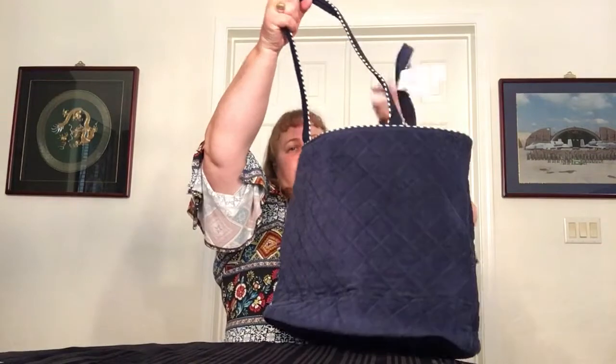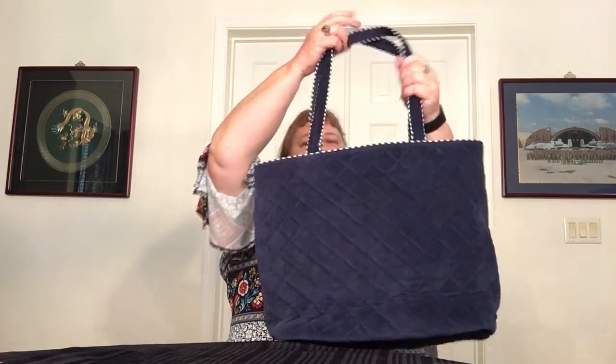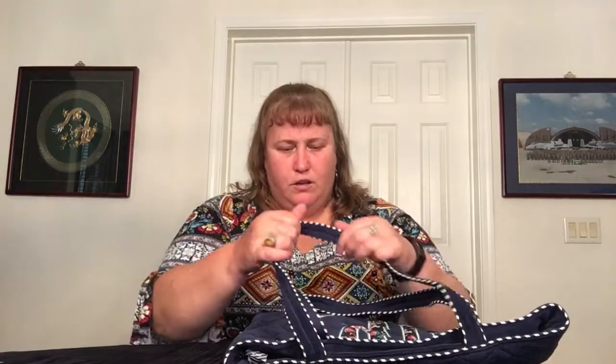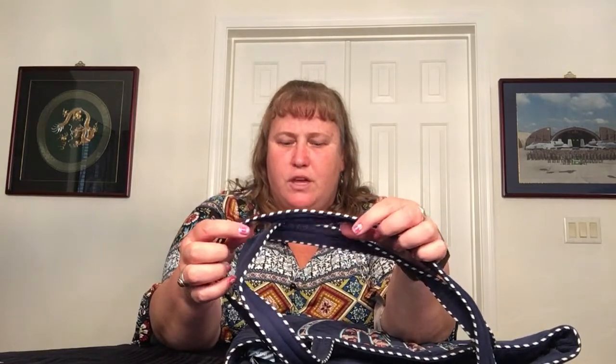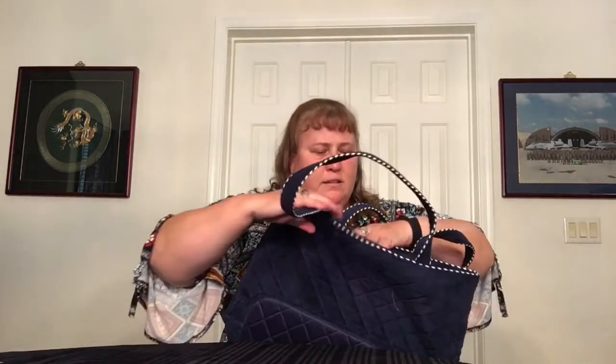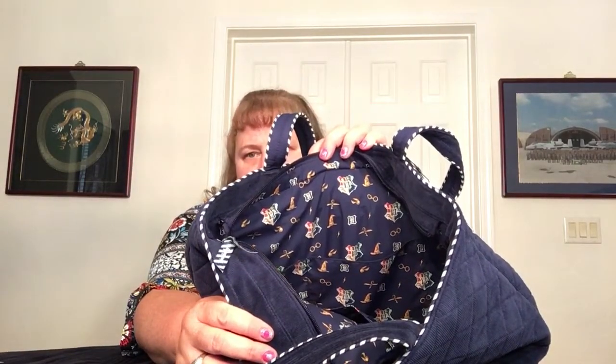Inside, you have your straps — it's a Vera tote, just like always. But it does have the piping all the way around the straps, which I do like. They are pretty robust — they have a cotton under and a corduroy outer, so that's interesting that they changed up the material. Inside, you have your navy blue Harry Potter pattern.